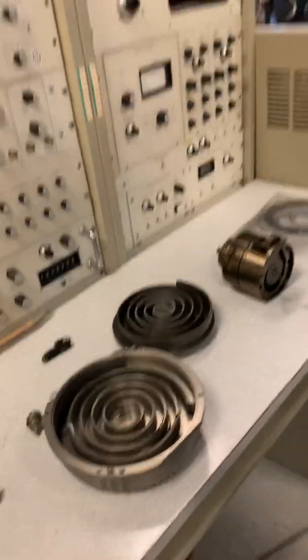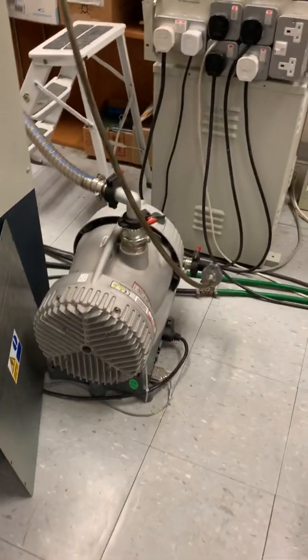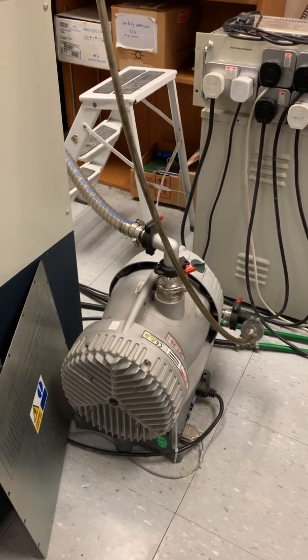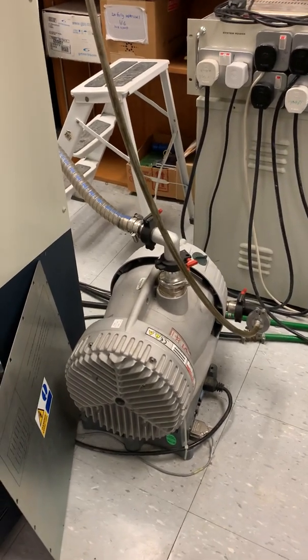Some newer instruments have scroll pumps built in. Here's an example of a scroll pump from one of those instruments — that's actually a large one.